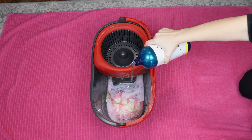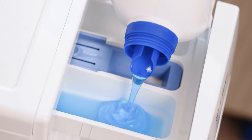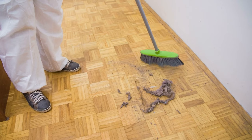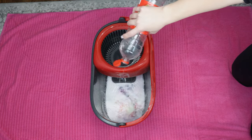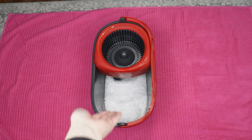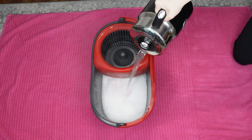The secret ingredient is fabric softener — add one-third of a measure. Just a bit of this substance is enough. It has anti-static properties, so dust doesn't settle as strongly. Pour everything with a glass of vinegar. If you want a floral scent to linger in the bathroom for many days, you can add a few laundry scent boosters. Pour two liters of boiling water into the bucket, then add some cold water.